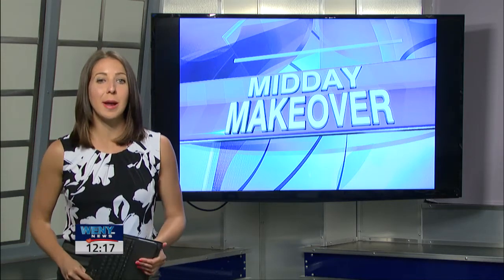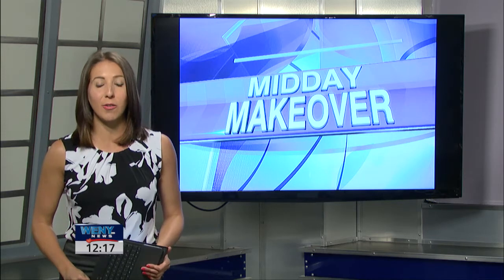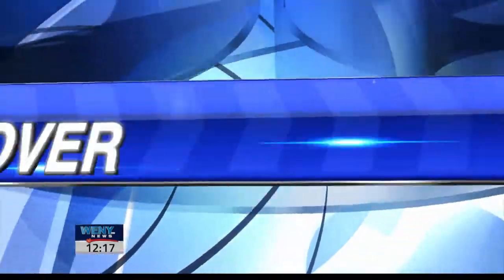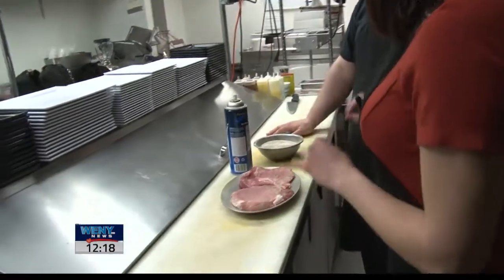Welcome back. Now that summer's here and many of us are going to be outside and start grilling, today for our midday makeover we head on down to Mustang Sally's and Horsehead's to learn the perfect way to season and grill your favorite meats. Welcome back to our midday makeover segment. Today I'm joined here with Donnie LaDue, the head chef of Mustang Sally's and Horsehead's, and today we're going to be making a grilled pork chop.